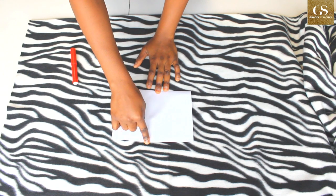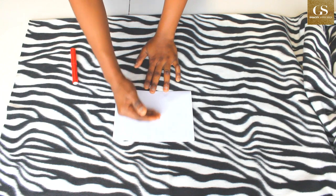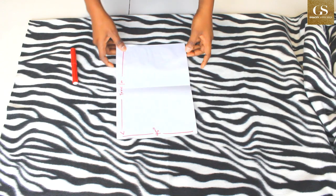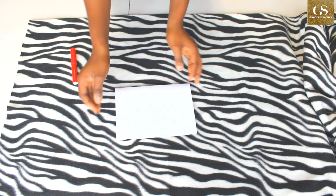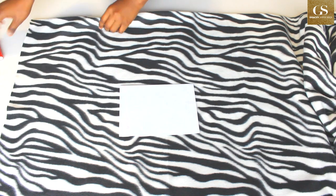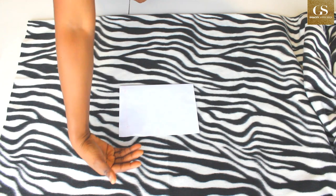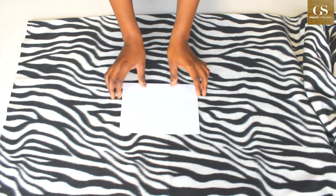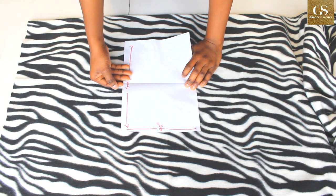If you're using two meters or two yards, the length you'll have is 35 inches. If you're using 2.5 meters you'll have more. The length, which is now the width of your fabric, will still be 45 inches. For this fleece fabric, which is 60 inches wide, folding it the same way gives me 30 inches — as against the 35 inches you'd get with an African print fabric.